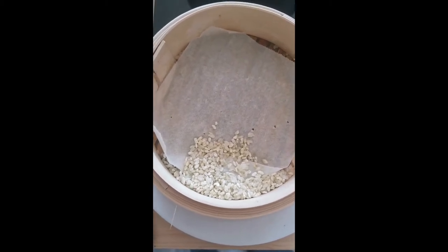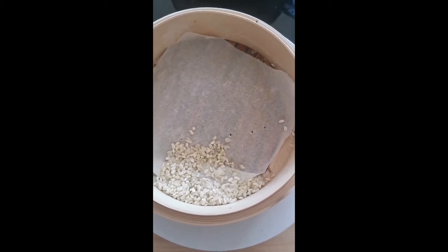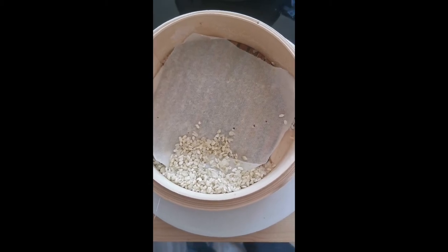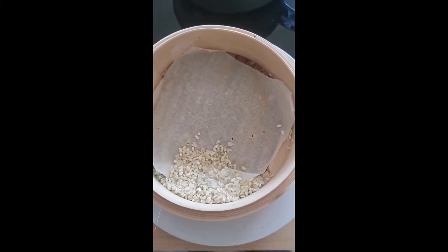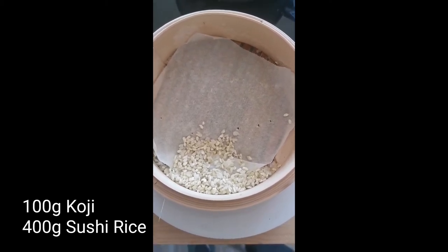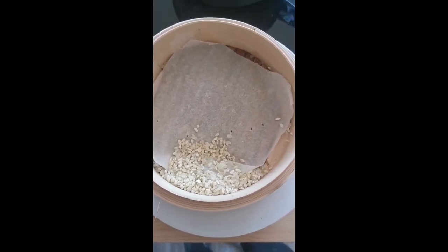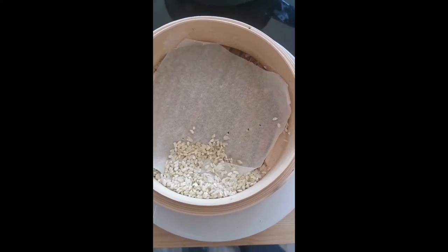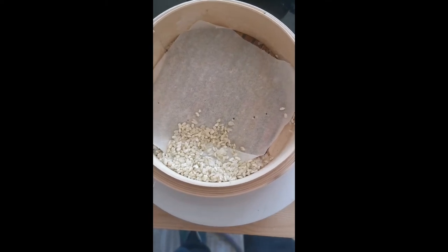I'm thinking that maybe we make a little bit of sake, which does start also with koji rice. So I'm going to soak some sushi rice overnight, steam it tomorrow, and once I've steamed that, we can start thinking about making some sake.